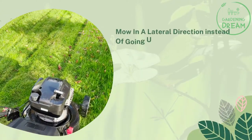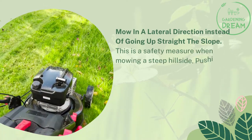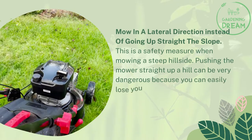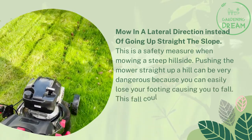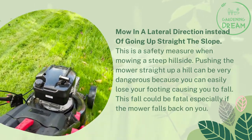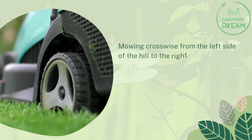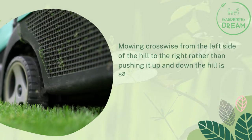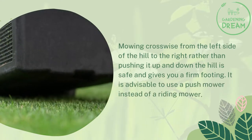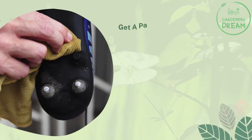Mow in a lateral direction instead of going straight up the slope — this is a safety measure. Pushing the mower straight up a hill can be very dangerous because you can easily lose your footing and fall, which could be fatal if the mower falls back on you. Mowing crosswise from the left side of the hill to the right, rather than pushing it up and down, is safe and gives you a firm footing. It is advisable to use a push mower instead of a riding mower.